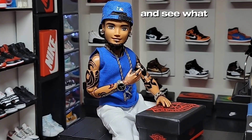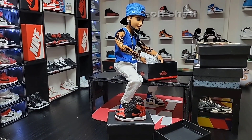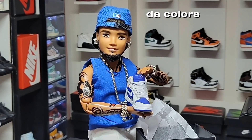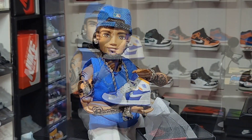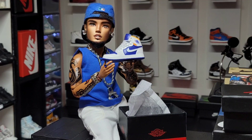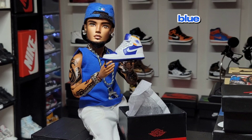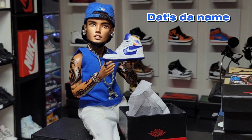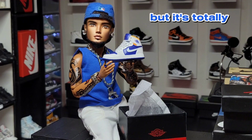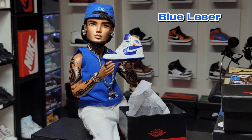Let's crack open the second box and see what we got inside. Oh, this is fly as hell — check out the colors on this sneaker right here. Here are the facts: this right here is your Air Jordan One Mid White Deep Royal Blue Laser Orange. That's the name of the sneaker — yeah, it's a long name but it's totally fire.